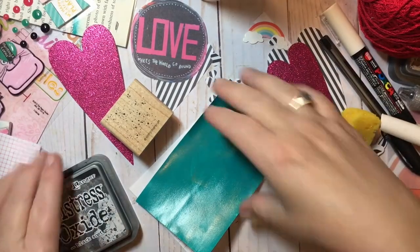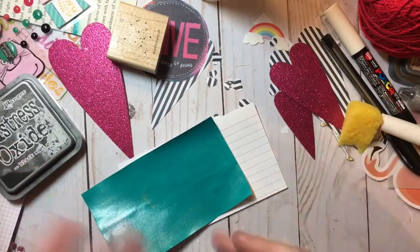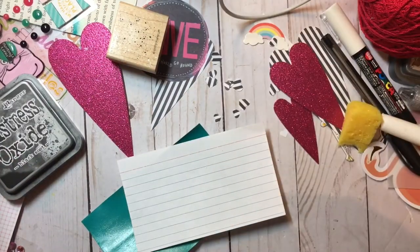Hey everyone, this is Dawn, and welcome back. Let's make another index card for the iCAD 2020 Challenge.